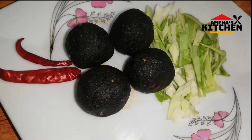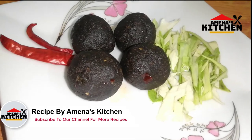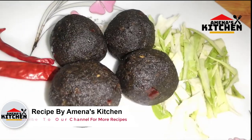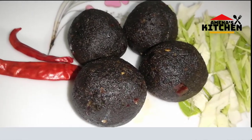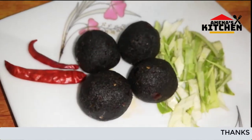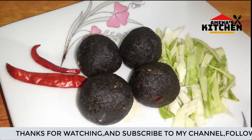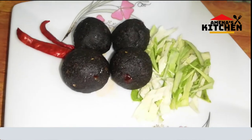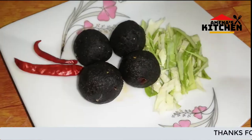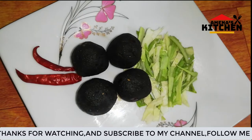Viewers, I am going to make a small shape of the color. I am going to make a small shape of the color. Thank you.